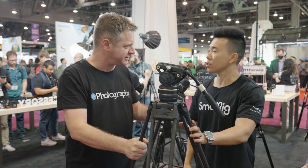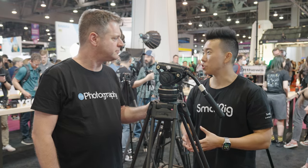Is that the head and the stick combined? Yes. So, very lightweight, very portable, packs down pretty small. It's very friendly if you're going from location to location, but still delivers heavy-duty features.